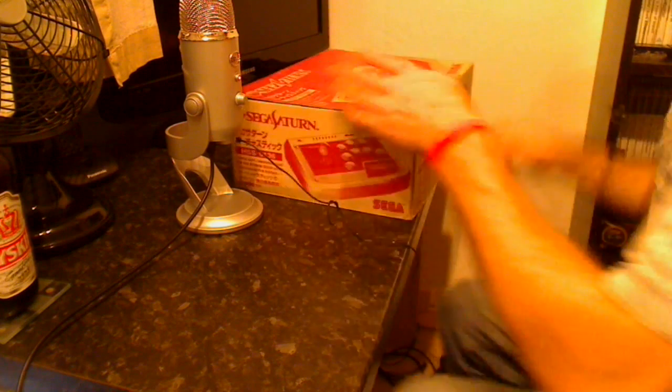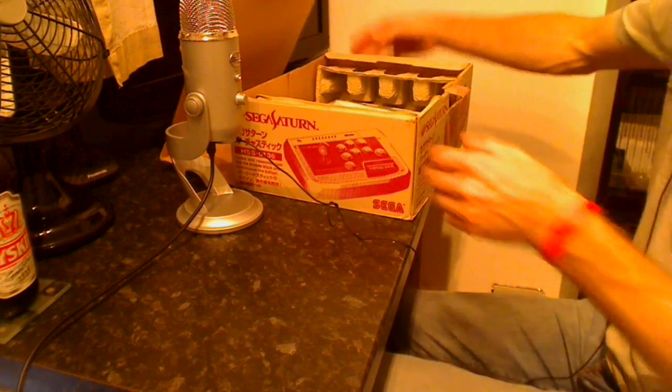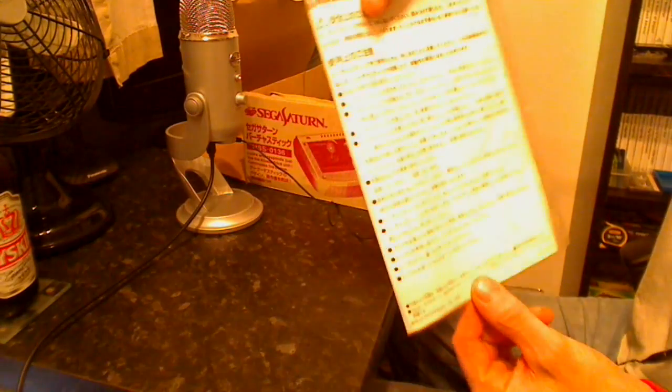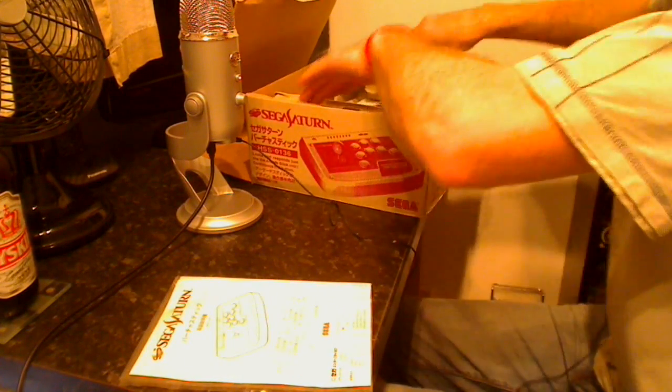Let's open the box and take a look inside. It's still got all the inserts, which is nice. No poly bags, but what do you expect? The instruction manual is still in its bag, so that's a nice little touch. And the main event — it does look pretty nice.